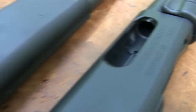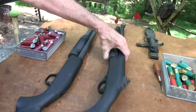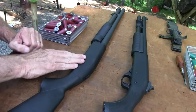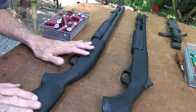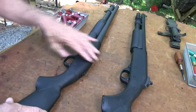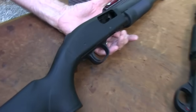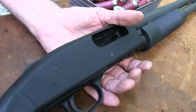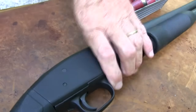By and large, a Mossberg is a Mossberg, and a Remington 870 is a Remington 870. In terms of the differences — and that's mainly what I want to focus on — both of these firearms are available in all sorts of configurations with different stocks, finishes, and different magazine capacities, just right on down the line.